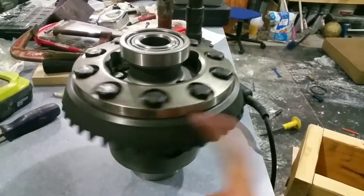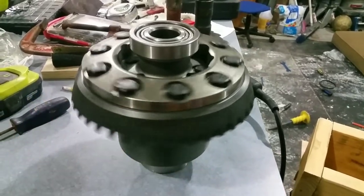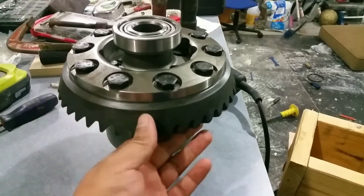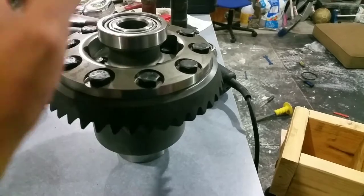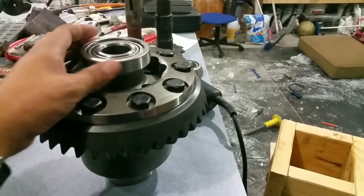The parts for the previous gen Chevys or GMs all pretty much fit. So I got the TrueTrac, got the 3.73 gears, and a master bearing kit.